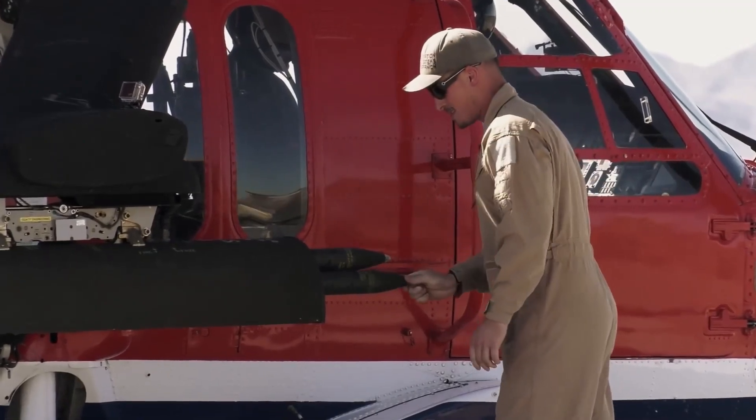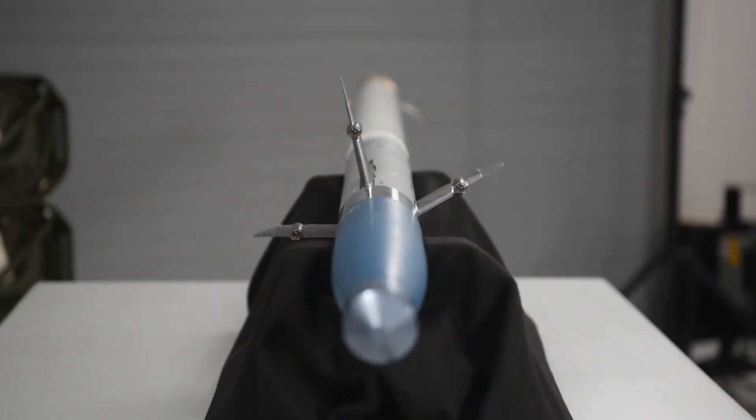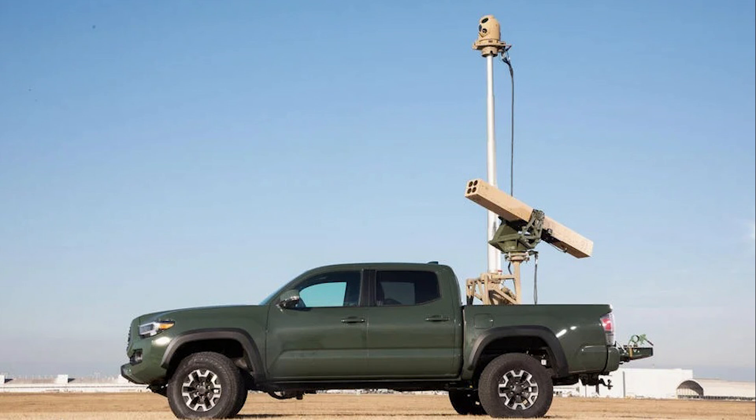The APKWS is a comparatively low-cost precision weapon that takes the ubiquitous 70mm aerial rocket, as carried by many attack helicopters, and adds a laser seeker and guidance module. I haven't uncovered the actual cost of the Vampire system, though the APKWS is reported to be one of the cheapest precision munitions you can get.